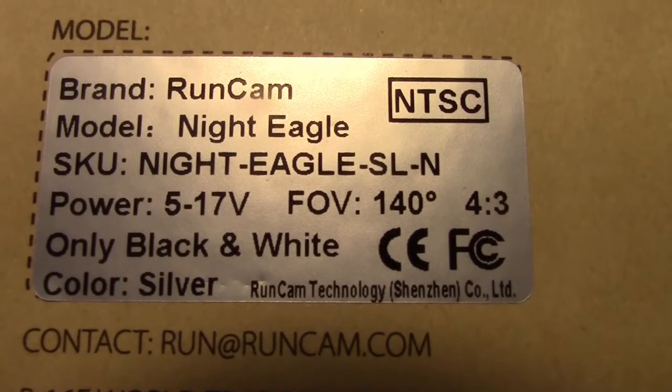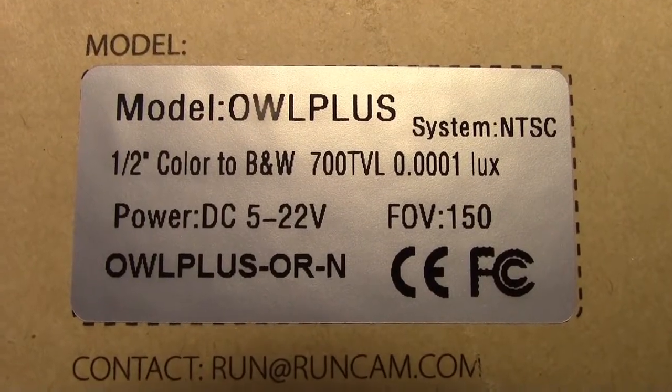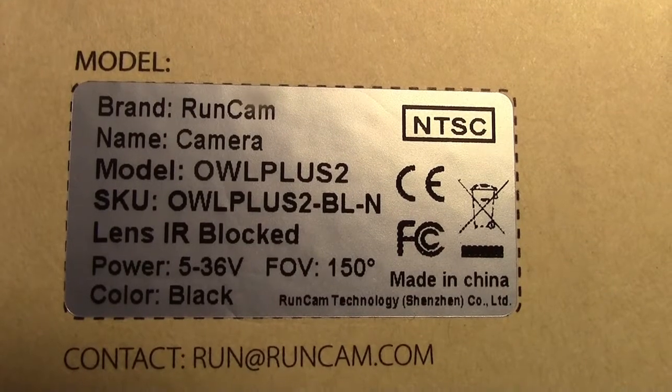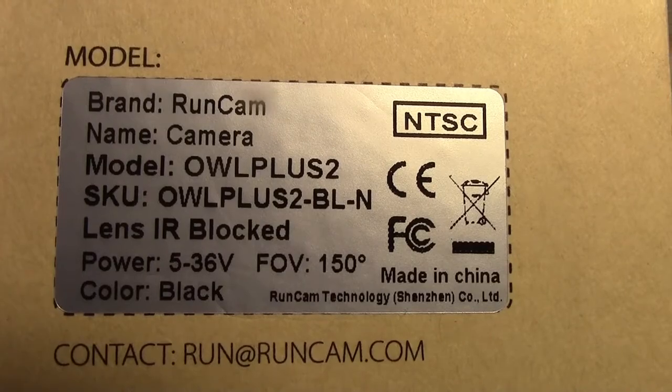Here are the specs for the Night Eagle — you can see it's only black and white. The Owl Plus is both color and black and white. The Owl Plus 2 is also color and black and white, very similar to the Owl Plus except for the battery voltage readout.